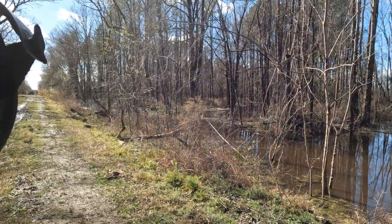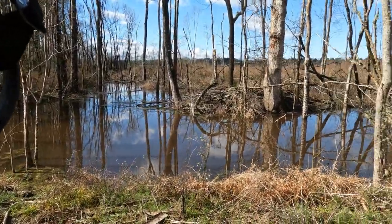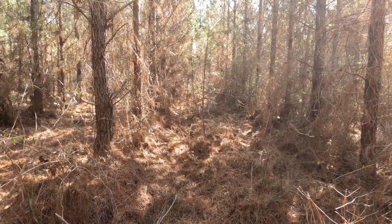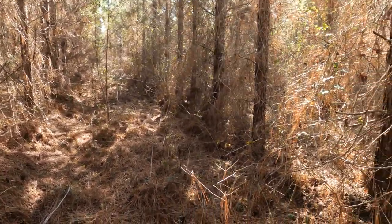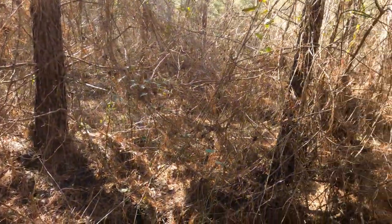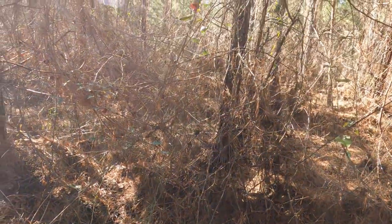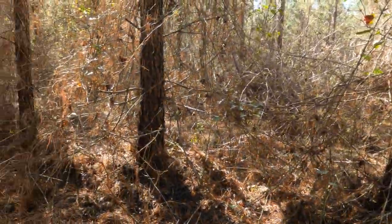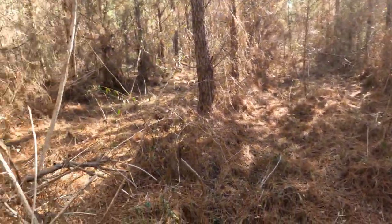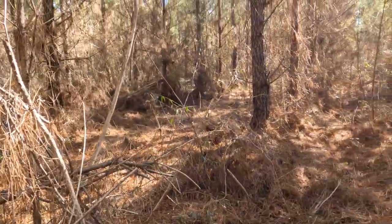Look at this swamp in South Carolina - it's everywhere. Just some perspective to see what kind of brush we're working through metal detecting. This is the easier brush; yesterday was rough, got torn up pretty hard by the thistles. They call it briar - barbed wire - anyway, just kind of a peek.